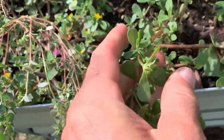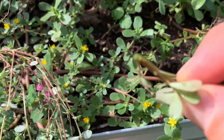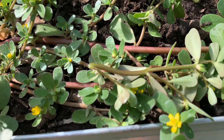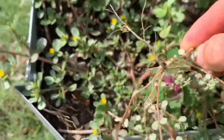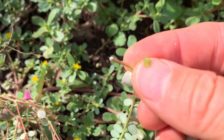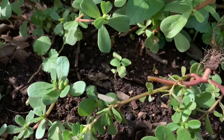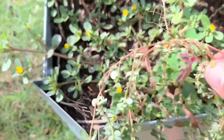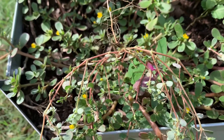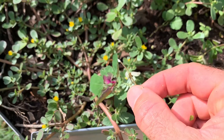If I break the purslane open — I've heard it called both purslane and purslane — it's got a clear sap. There's no milky sap. But if I break the spotted spurge open, see the milky sap? That's the easiest way to tell the two apart. Purslane will never have a milky sap. That's more useful than using the hairy stems to identify spotted spurge, because the hairs are so small you may miss them. But this milky sap is hard to miss.